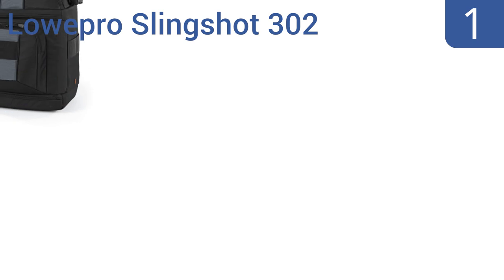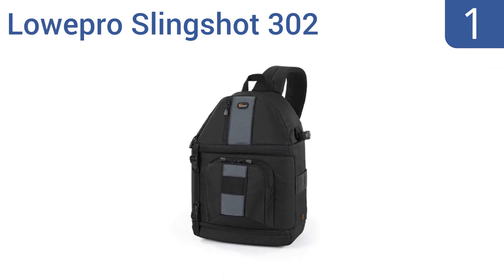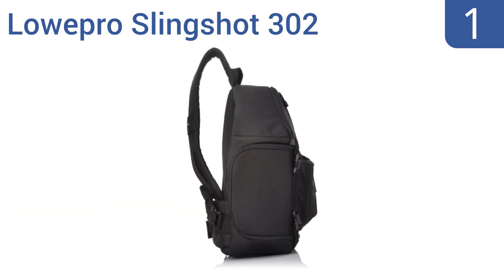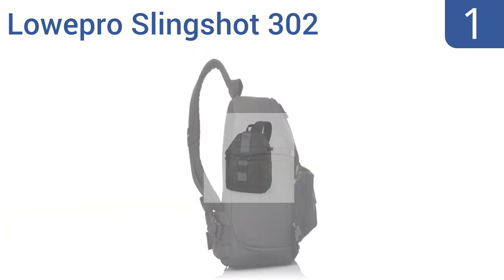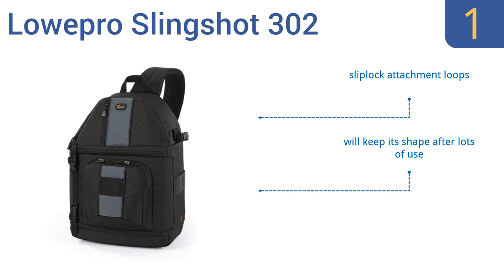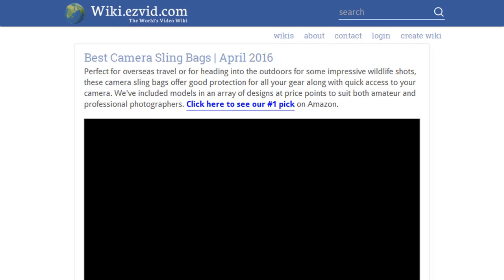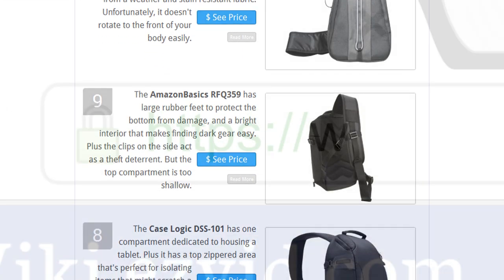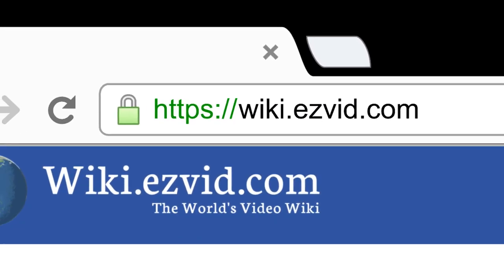And taking the top spot on our list, the Lowepro Slingshot 302 has front, side, and top access points, so you can get to your camera quickly no matter how it's oriented. It also has a hideaway mount that attaches your tripod to the side via a fold-out holder. It includes sliplock attachment loops and will keep its shape even after lots of use. It distributes the weight very well. To see all this stuff, go to wiki.easyvid.com and search for camera sling bags, or click beneath this video.